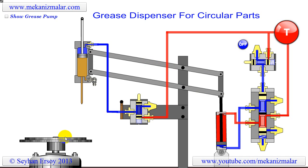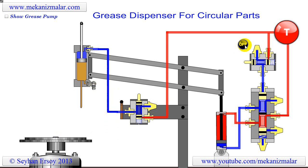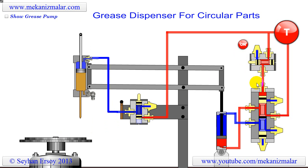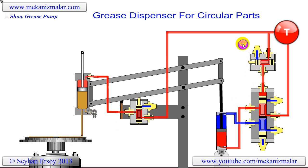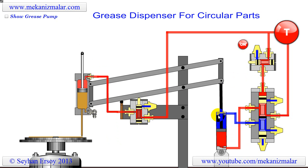The three-port two-way foot operated valve starts the cycle when the operator steps on it. The pneumatic signal coming from this foot operated valve actuates the five-port four-way valve shown here. This valve in turn actuates the pneumatic cylinder which pushes the parallel arm system.